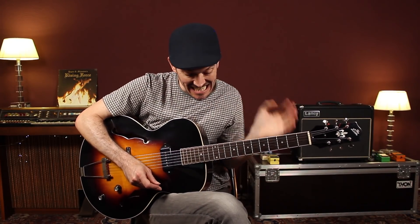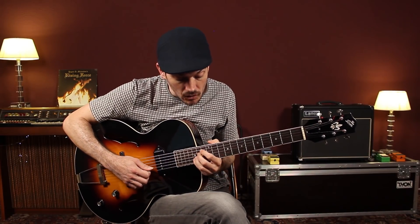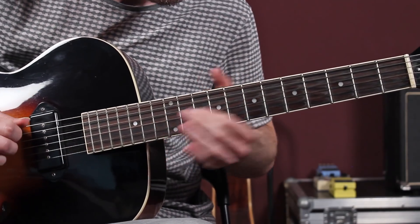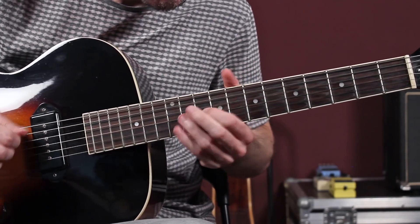La guinda final sería meter de vez en cuando algún arpegio, que es uno de los conceptos clave de nuestro curso Jazz Solo Lines. Combinar los arpegios con la escala pentatónica queda genial. Igual que he apuntado aquí al sol, pues tocar un arpegio. Fa. Final.